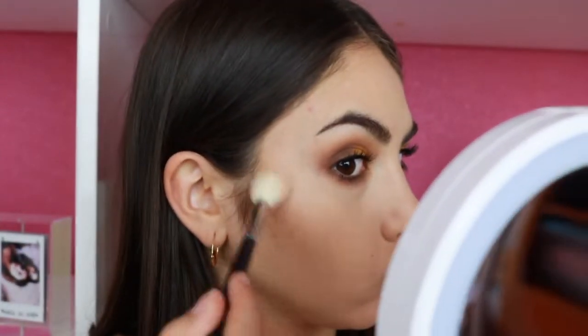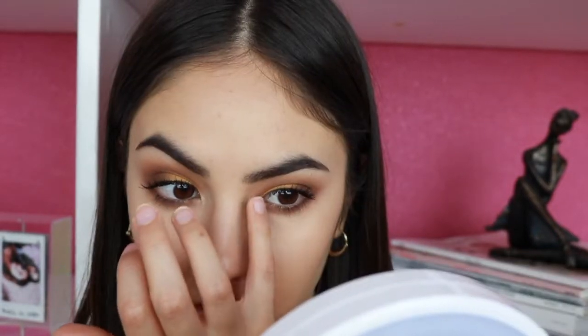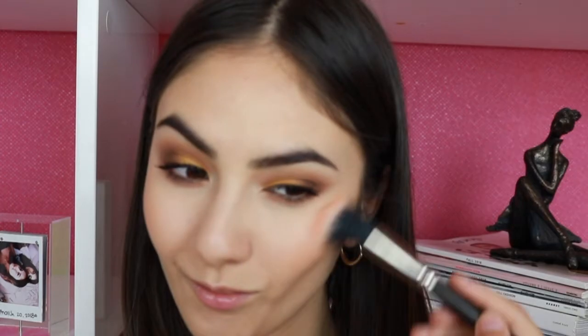Now that our bronzer is on, it's time for a little blush and highlight. For highlight, I'm going to be using the Maybelline Master Chrome Metallic Highlighter in 250. It's beautiful and really intense, so we're just going to grab a little bit and put it on our cheekbones. I'm also going to apply a little bit of that highlighter to the inner corners. Now it's time for blush, and I'm using my Flower Beauty Peach Primrose Powder Blush with a MAC Stipple Brush — just a little bit because I don't want much blush. Then I'm going to use my Morphe Continuous Setting Mist to set my face.